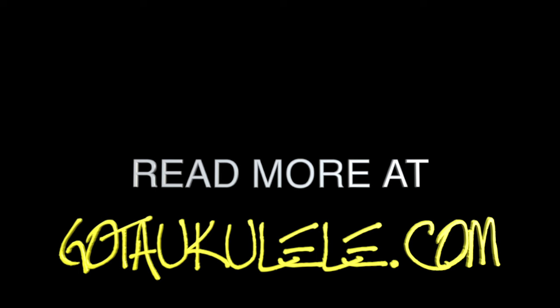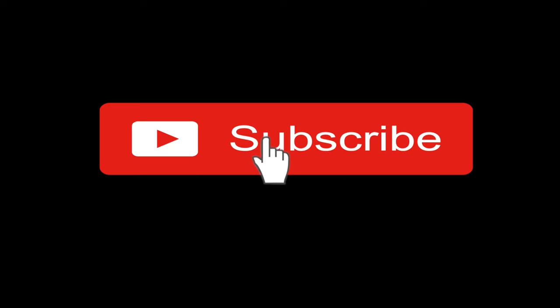Thank you very much for watching. I'm back next weekend — it is the 13th anniversary of Got A Ukulele. That's not a milestone year, 13, but it just happened to fall on the weekend so I noticed it. I think I've got something extremely nice coming your way, hopefully — couriers depending. Have a very good week ahead. Look after each other. Thanks for your ongoing support and I'll see you very soon. Bye bye.